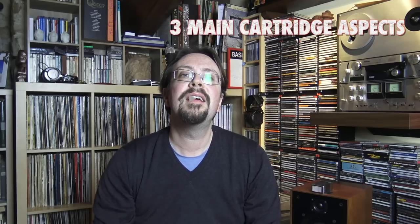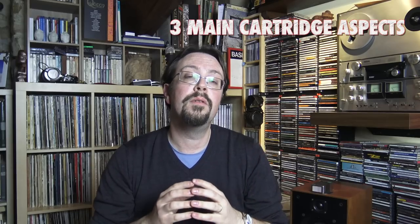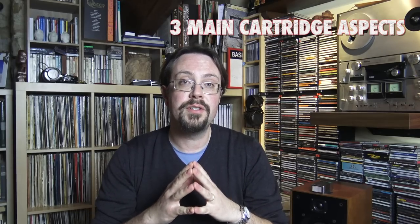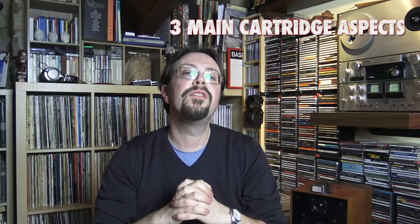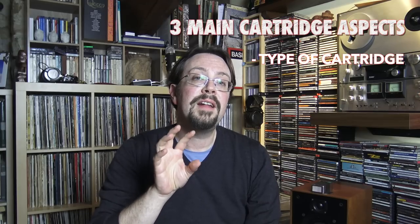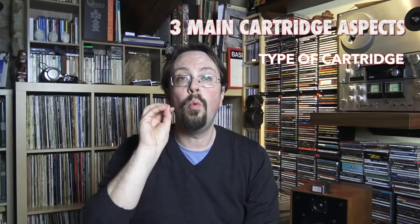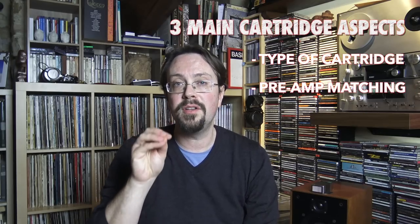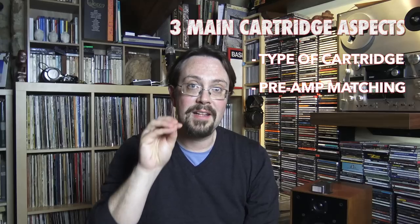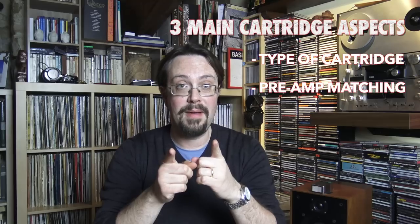We're going to examine three main aspects regarding turntable cartridges. First, we'll take a brief look at the typologies that are out there. Then, we'll discuss how to match your chosen typology with a pre-amplifier — specifically a standalone pre-amplifier separated from your turntable, which I highly recommend.